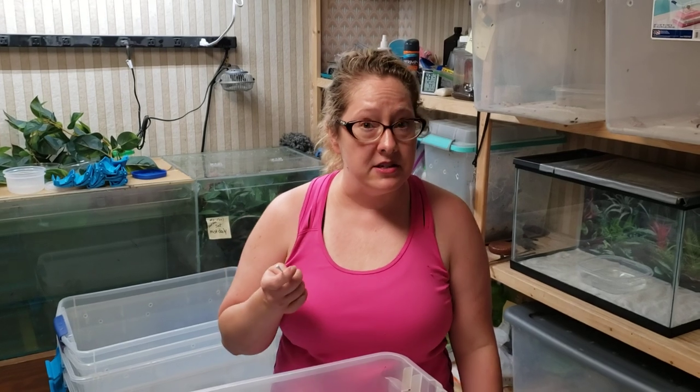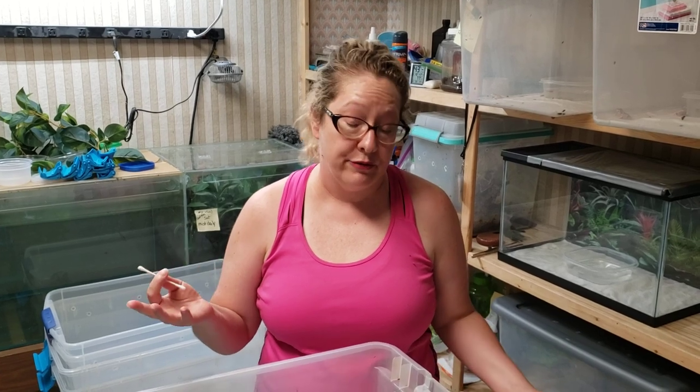Hi fellow froggers, this is JJ the Frog Girl here, and today I'm talking about prolapses. If you have lots of frogs like I do, at some point or another you're going to end up with a prolapse with your frog.